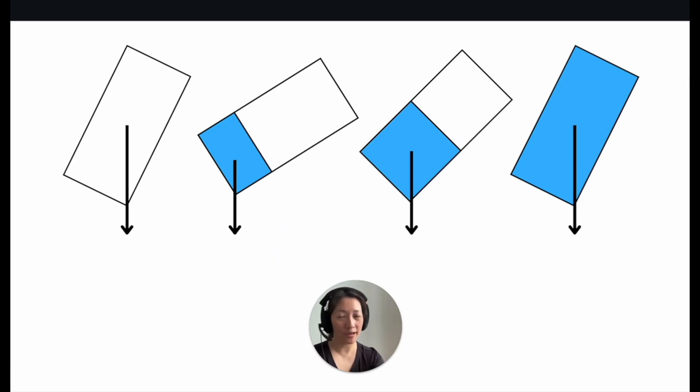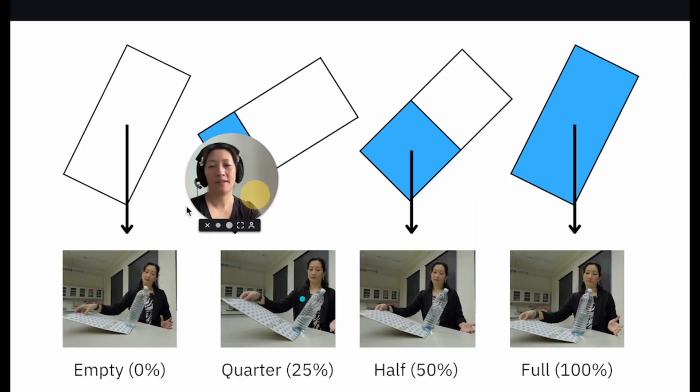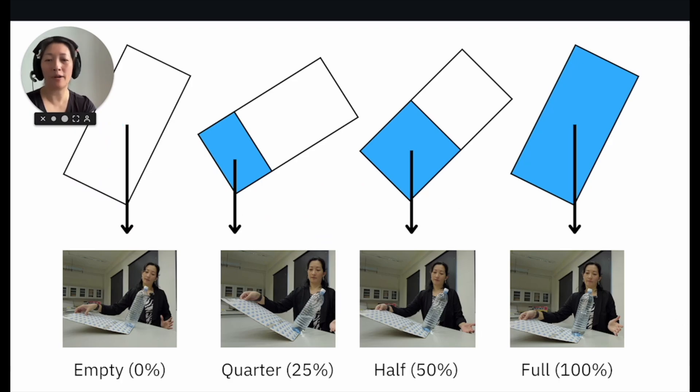Let's compare the theory to the practical. Looking at pictures taken from the practical I conducted, if we compare the angles of tilt in real life against what we've learned in theory, they match. When a bottle is empty and when a bottle is full, the angles of tilt are the same. When the bottle is half full, the angle of tilt is higher compared to when the bottles were full and empty. And when the bottle was a quarter full of water, the angle of tilt is the highest before toppling over — just like what we've learned in theory.